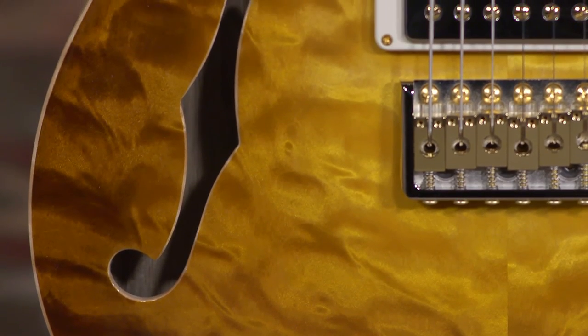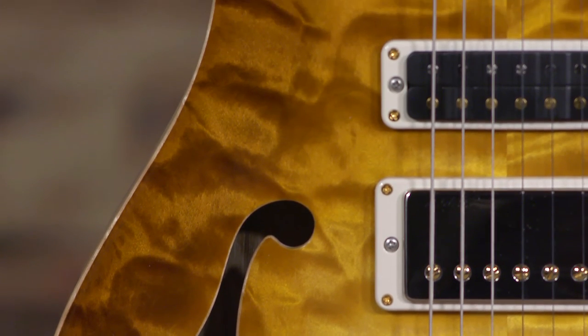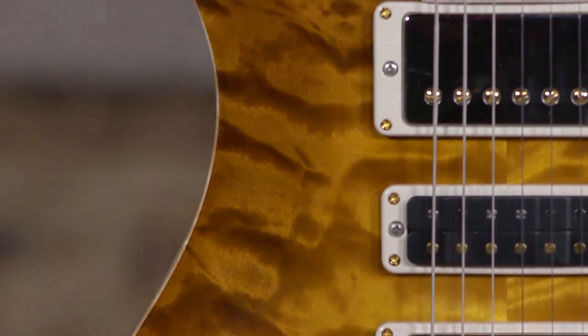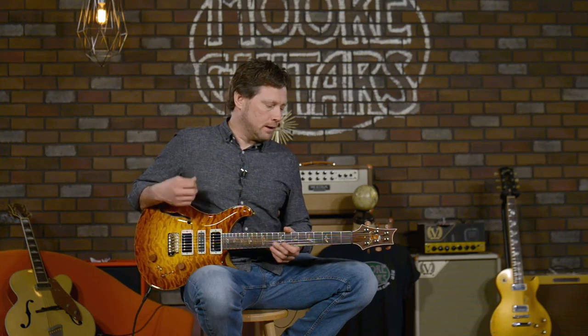This guitar is here at moreguitars.com and we would love for you to call us and talk about it. You can call Rob here at the store, you can call Ed, you can call me — just use live chat on the website, you'll see it in the bottom right, or you can email us. Please contact us, we're here to help. We can hook you up with a great deal and we'd love to build a relationship with you. Subscribe to the YouTube channel and leave a comment — if you have any questions, please don't hesitate to ask. More guitars.com. Have an awesome day.